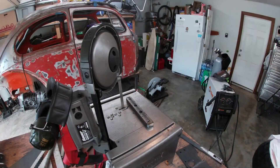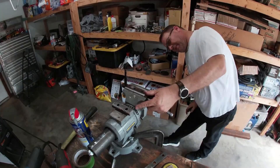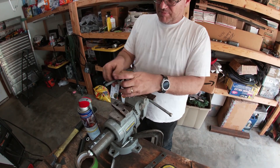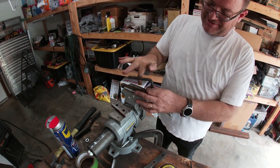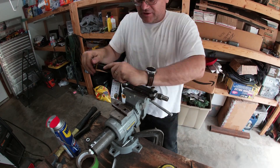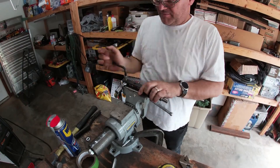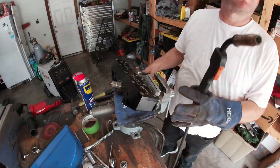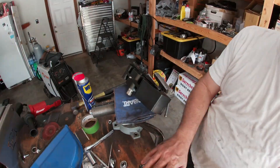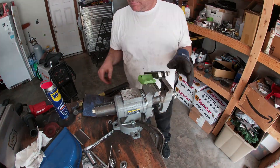Next I need to trim down the center piece to make room for the heims. Then I assembled the spreader to check everything. Once I confirmed everything fit I mounted it back to the steering box and tack welded everything in place prior to welding it, then removed it from the rack. With the bolts still in place, I welded it up.